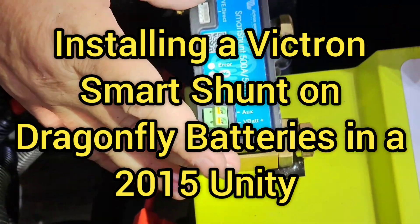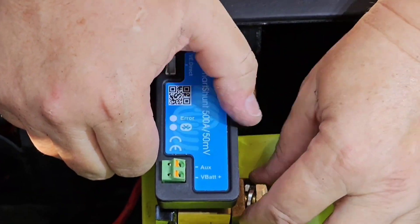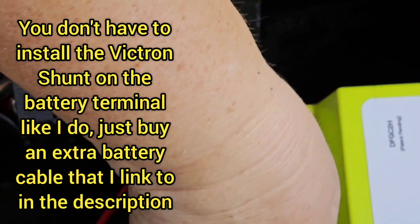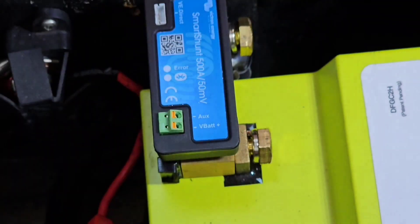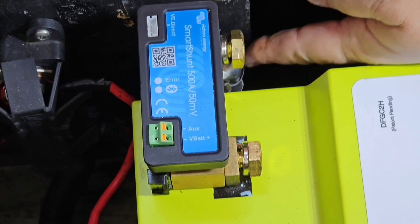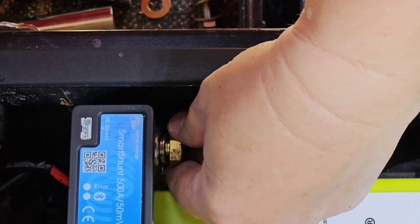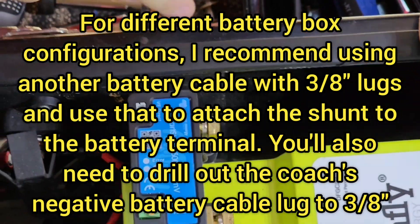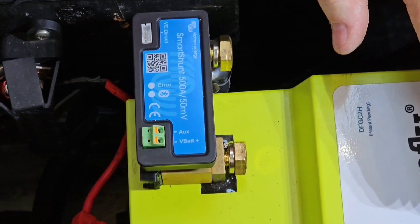We're installing a Victron Smart Shunt, and on the Dragonfly batteries the diameter of the terminal is 3/8 of an inch, which is the exact diameter of the bolts used with the Smart Shunt. So this can actually mount right onto the negative terminal of the battery. All the other negatives, like the main coach negative, are connected to this end. I'll be adding another negative for the battery heater switch, so I'm sliding that on but not tightening it yet until I see how everything fits.